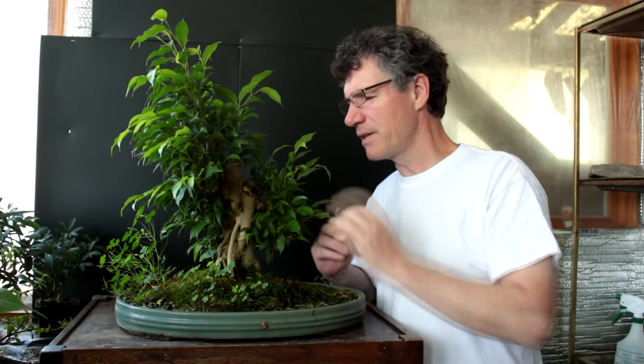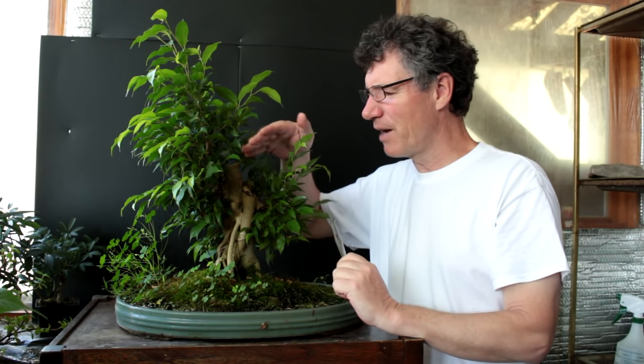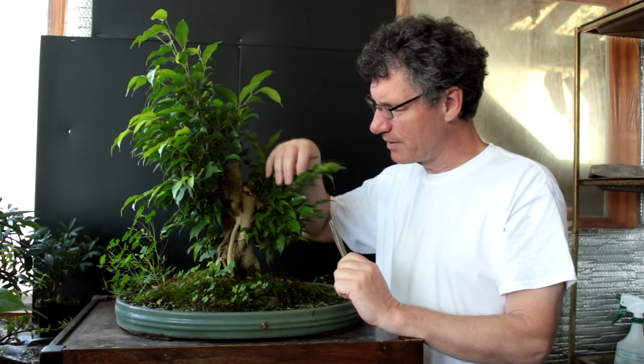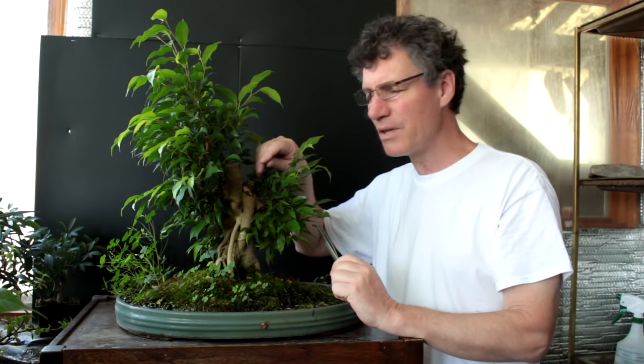Hi everyone, Nigel Saunders here of KW Bonsai. Today we're revisiting our ficus — the top of it got too cold last winter and it died. We did some work on it, cleaning up some of the areas in the last video.